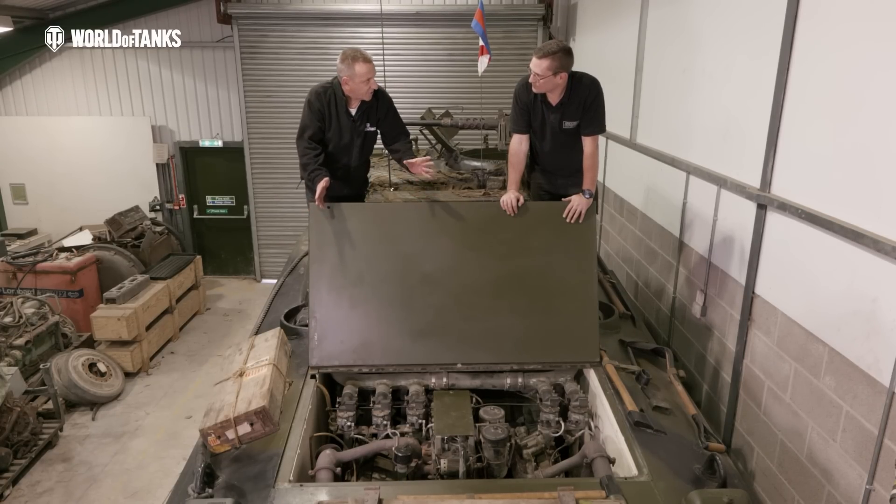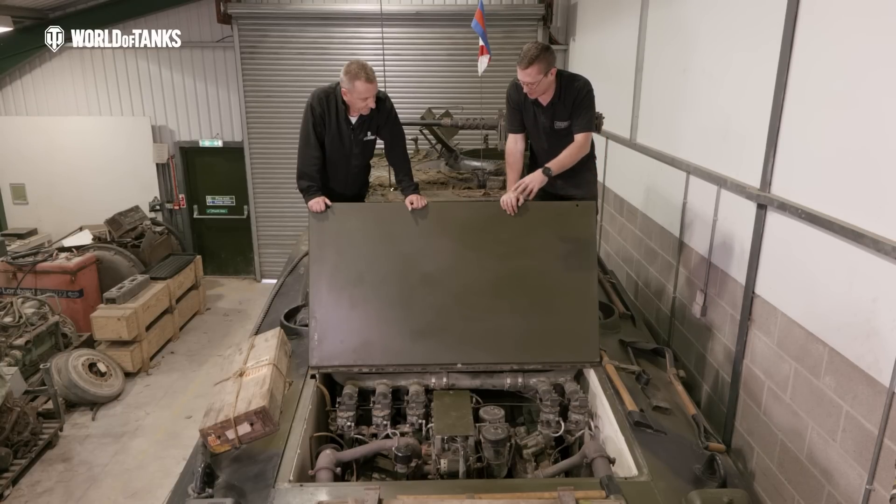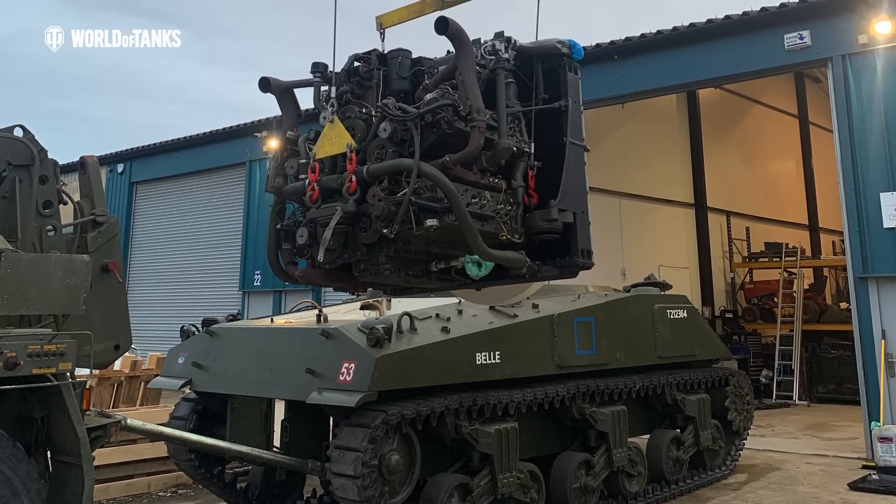How long would it take on average to take this engine out? Two guys that are familiar with the job would take about four hours. It's actually a really simple design - one of the first pack designs I've ever seen. When I mean pack, I mean the engine and the cooling system are all intertwined and connected together. All you need to do is unplug the electrics, disconnect the drive shafts and the fuel lines, and the whole lot comes out together.